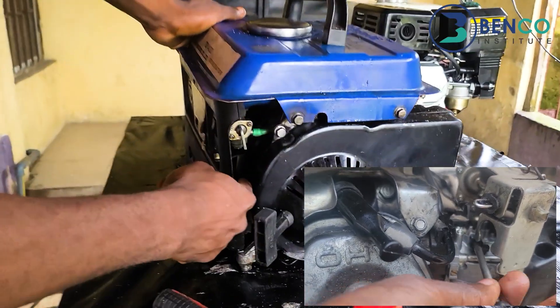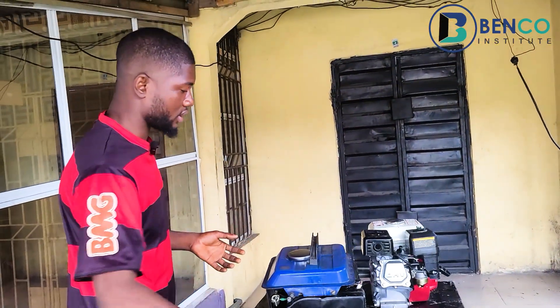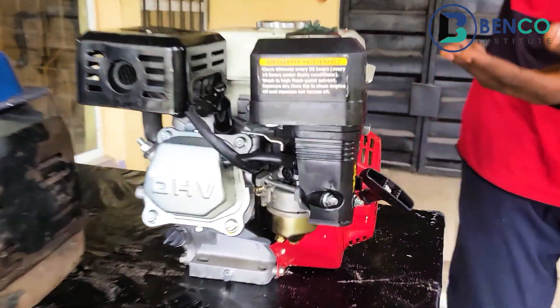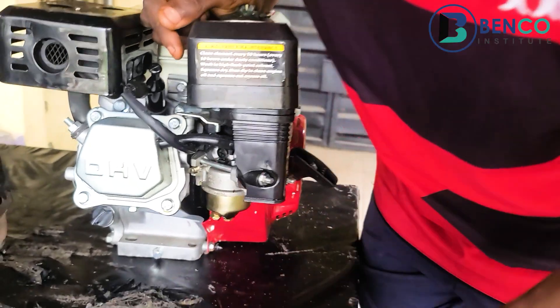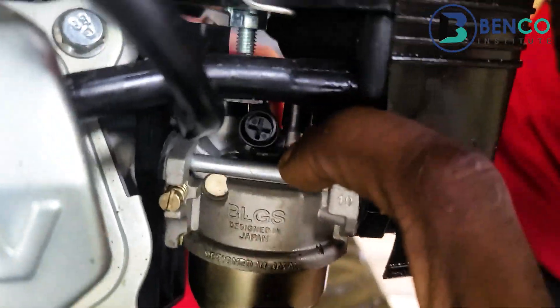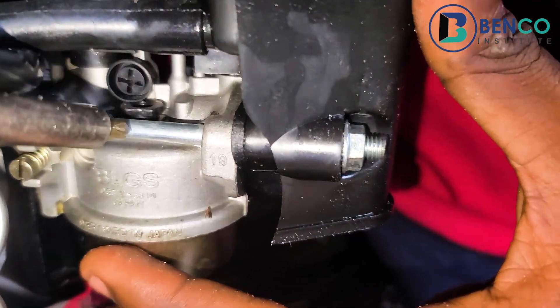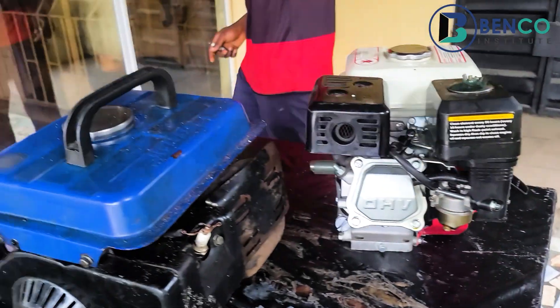The fuel jet may be somewhat hidden on some generators, but once you find it — just like I've explained — take the jet off, clean it properly, and it will work very well.